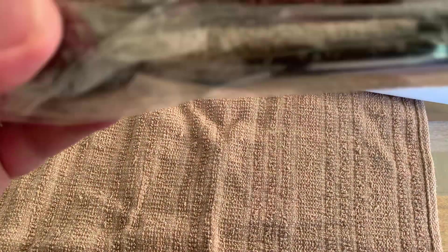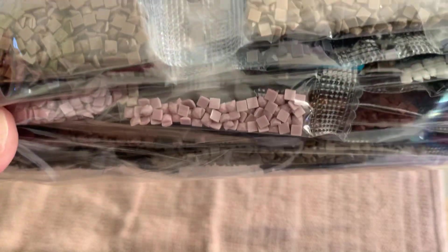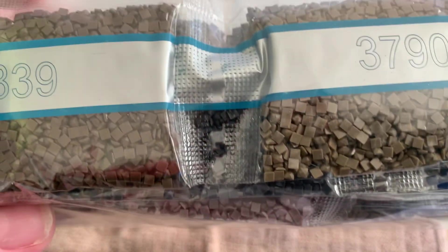Let's have a look at the jewels. I'm not going to get them out of the bag because they're hard to get back in. But you do get a lot — well, it's a square kit. It's looking quite dark.